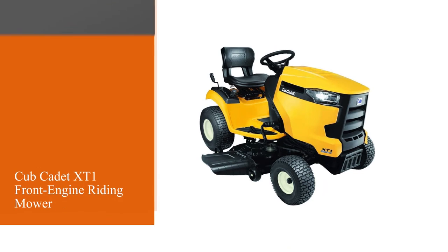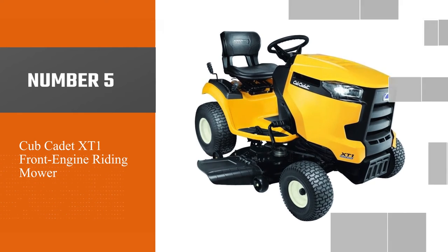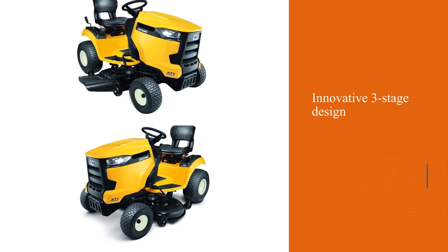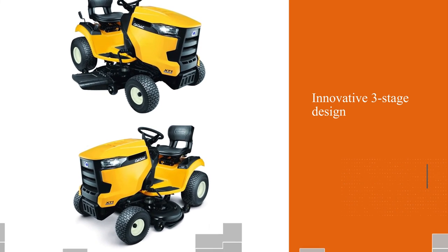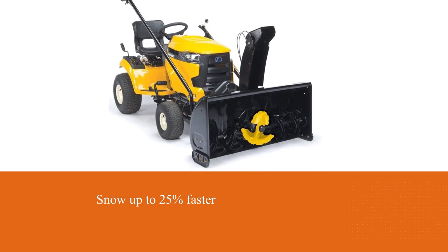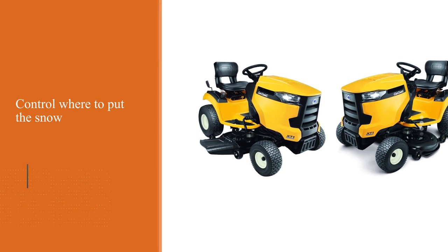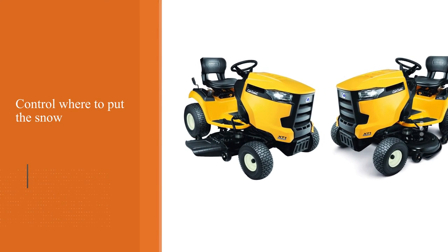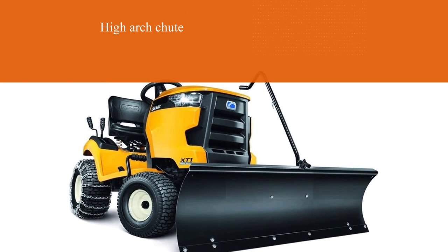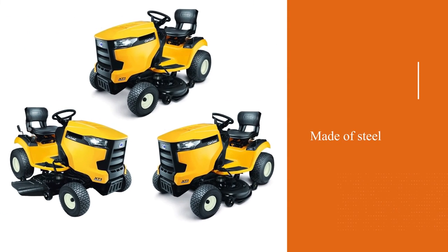Number five: Cub Cadet XT1 Front Engine Riding Mower. The innovative three-stage design clears snow up to 25% faster. You can control where to put the snow and what maneuver to use in a certain area. The regulating is not difficult, even if it seems like that in the beginning. Although the equipment is powerful, it throws snow smoothly thanks to the high arc chute. It is made of steel, so the attachment will serve you for a long time. The high volume accelerator cuts and chops the snow, so the machine may cope even with large lumps.